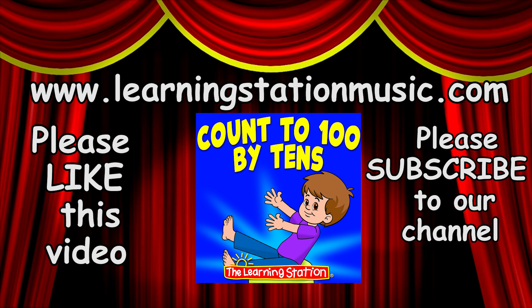You can get 'Count to 100 by 10s' at our website as a single song download at www.learningstationmusic.com. Please click the thumbs up to like this video and subscribe to our channel so you never miss out on any of the brand new videos that we post weekly. Thank you!